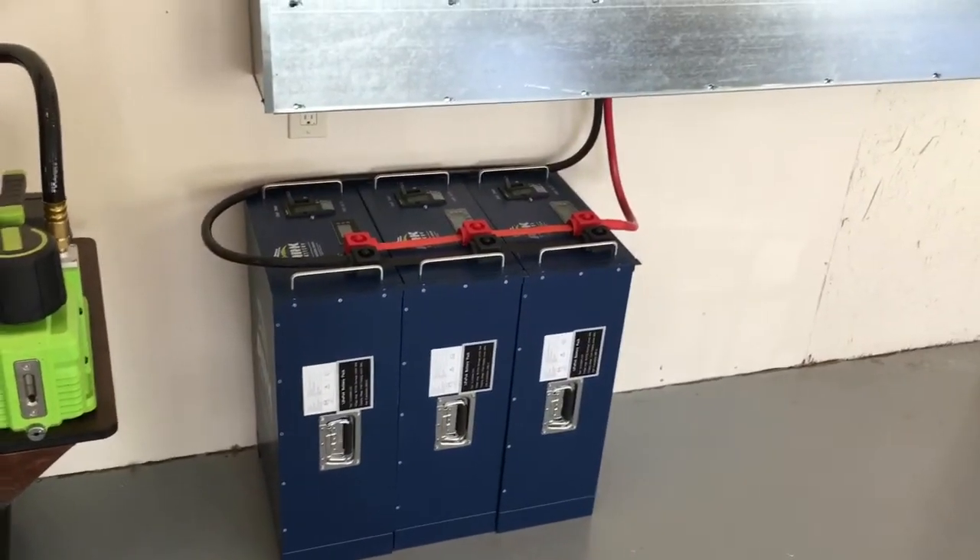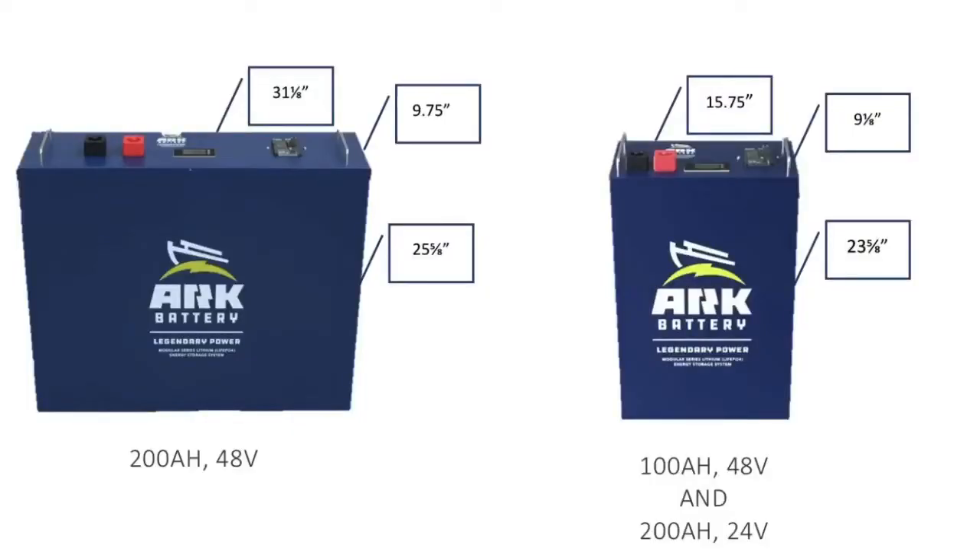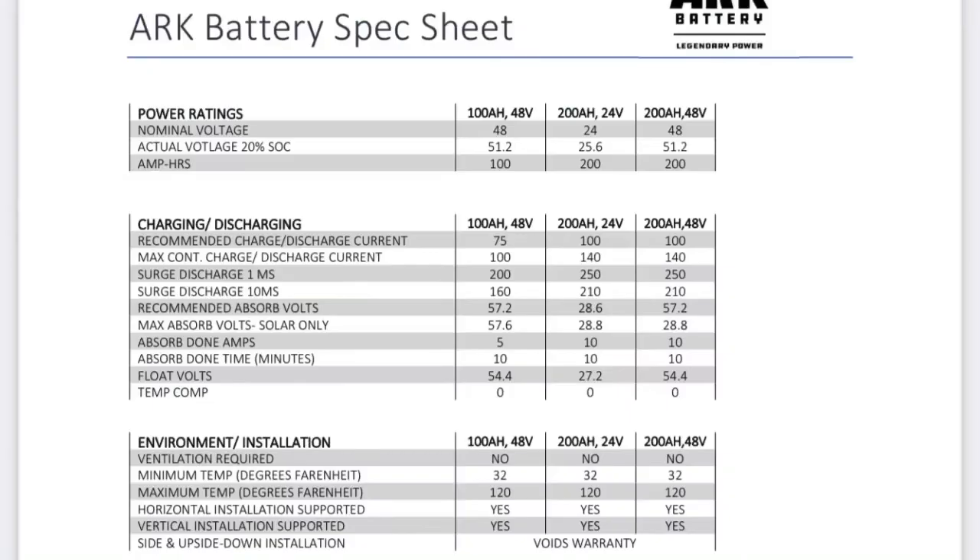You're looking at 15 kW right there in three batteries. These batteries cost $2,500 a piece for the 100 amp hour 48 volt ARC 51.2 — that's 5 kW for $2,500. Shipping is usually about $300, and you can fit up to seven on a pallet, so you can get a lot of batteries for that $300 shipping.